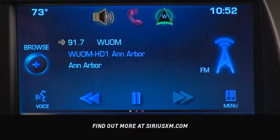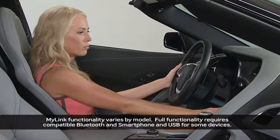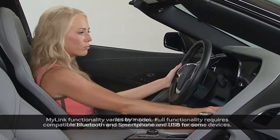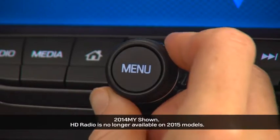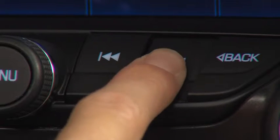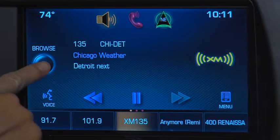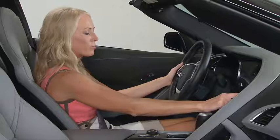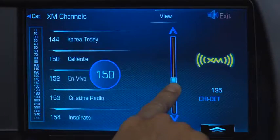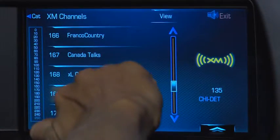Press the radio button on the faceplate to toggle through radio bands to Sirius XM. Then there are multiple ways to find your desired station. Turn the menu knob to tune a station, use the seek forward and back buttons to find a station, or select browse on the radio screen to see a list of stations in that band. Then scroll through the list with the scroll bar on the touchscreen, the menu knob, or use the fling gesture to find your station.